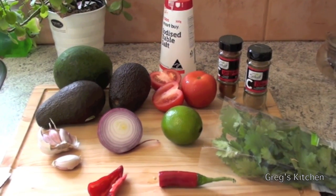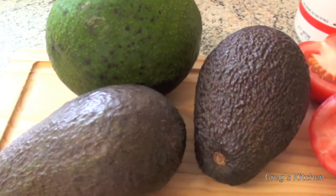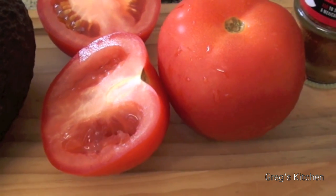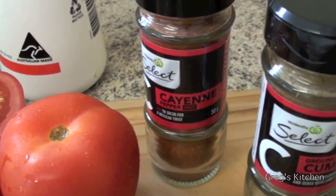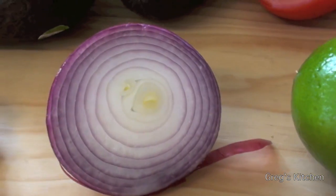What you're going to need for this delicious recipe are three avocados — the flesh of — two tomatoes with the seeds removed and diced, cayenne pepper, cumin, salt, some cilantro or coriander as we call it, lime, half an onion, and one piece of garlic.